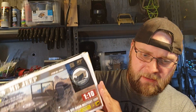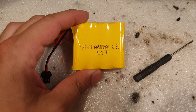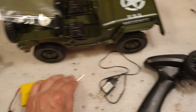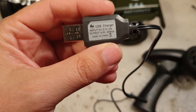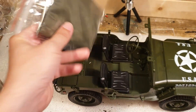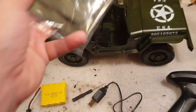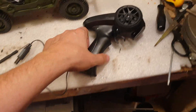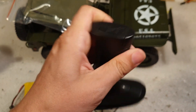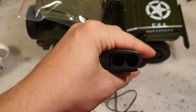So let's unbox it and see what we got. In the box you get the battery — it's a 500mAh — a small flat head screwdriver, a USB charger, the transmitter, the car itself, and this little bag. This one here is the canopy or kalasha. The transmitter is powered by two AA batteries.